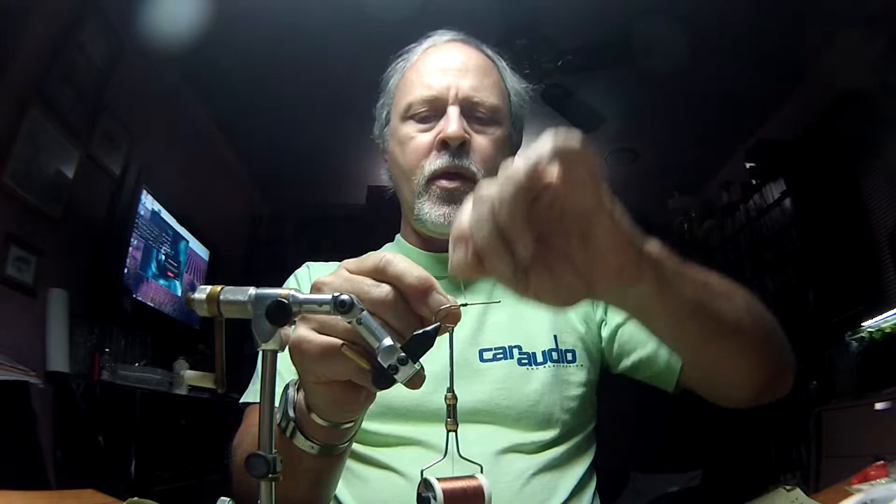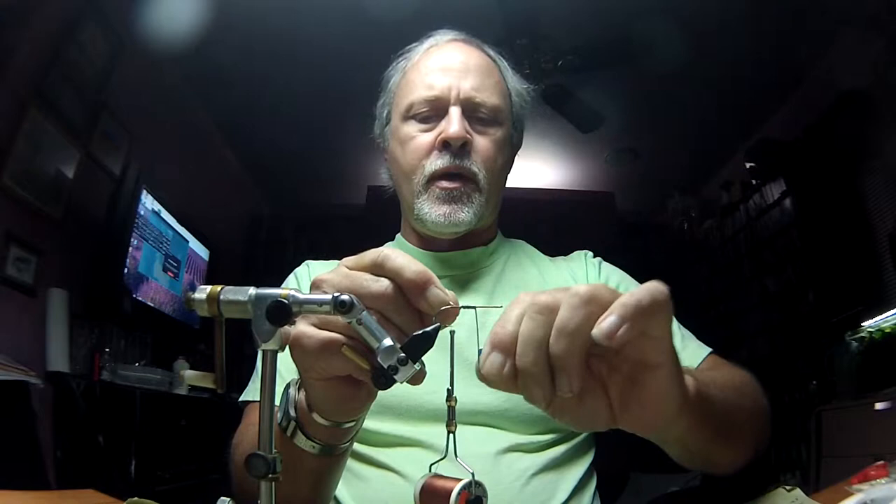I've threaded all the way back to the back of the hook. I am going to reverse palmer this lead wire — in other words, coming back at me rather than away from me, which is the way you usually palmer things. It's just so I can put some thread over it after I get done. As you can see, I've got a fair number of turns there.